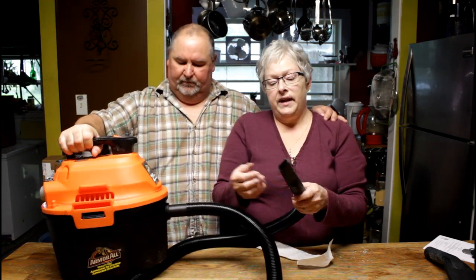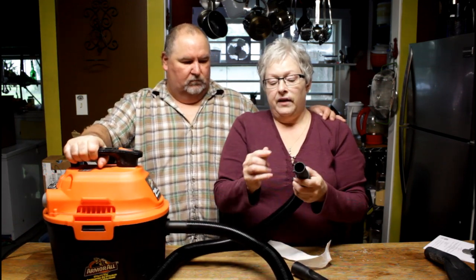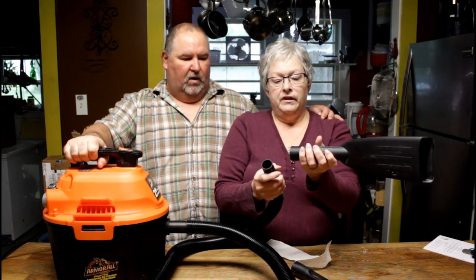We both have vans so it'll do great in our vehicles, which is mainly what it was made for. But as you can see, it's strong enough for floors, corners, windows, and blinds — the hose and port are long enough to reach anywhere in your vehicle. It's lightweight, and it's a universal size, so any extension attachments will fit right on. I recommend this — it was a good buy, good value, and Armor All stands behind their products with a two-year warranty. We'll put a link down below.